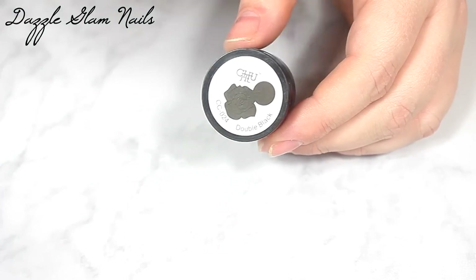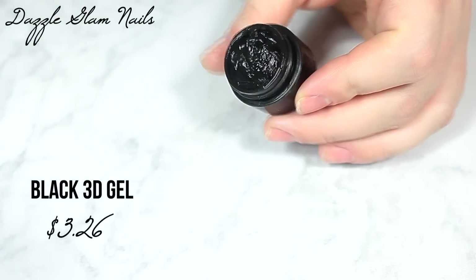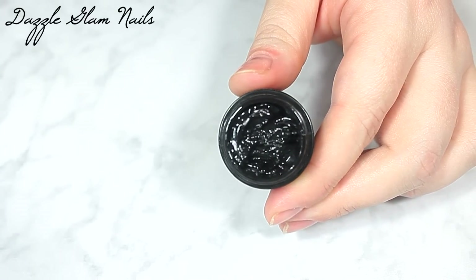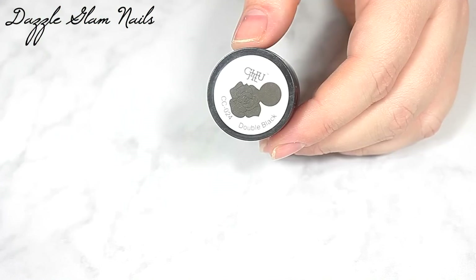The next item is this black 3D gel. If you watched my last video, which was the 3D Freddy Krueger nails video, I actually made my own 3D gel. I got the idea after I received this black 3D gel — I got this a couple of weeks ago and was just going to order a white one, but it would take forever to get here and I needed it before Halloween. So I made my own. I wanted to get this one because I have an idea for some 3D reptile nails, so that was the main reason why I picked it out.